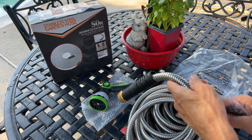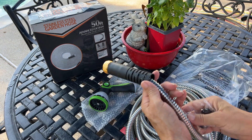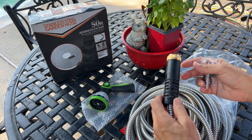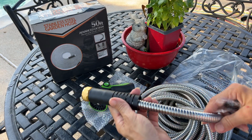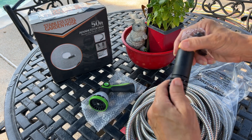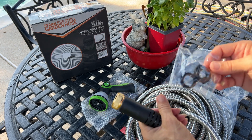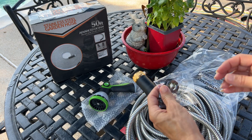Very lightweight, which will be great for senior citizens or somebody with limited physical ability. This is 304 stainless steel. You got a solid brass fitting, the soft protective grip, and you're going to have your leak proof washers.